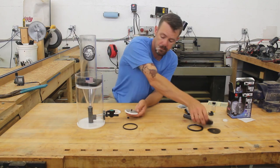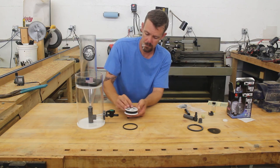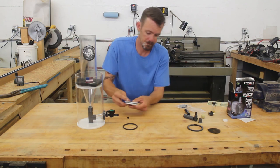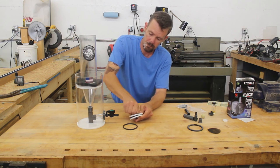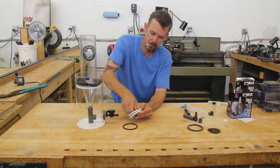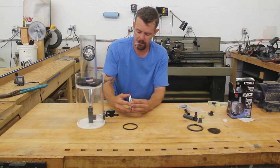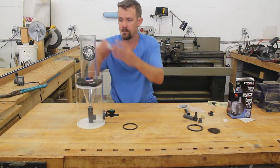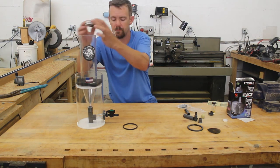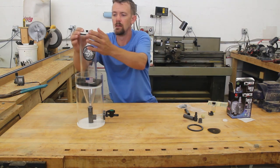We want to stack the stainless screen with the foam insert inside the top plate assembly, oriented so that the foam is below the mesh in the reactor. This setup should be used with the stainless bottom mesh and no ball.